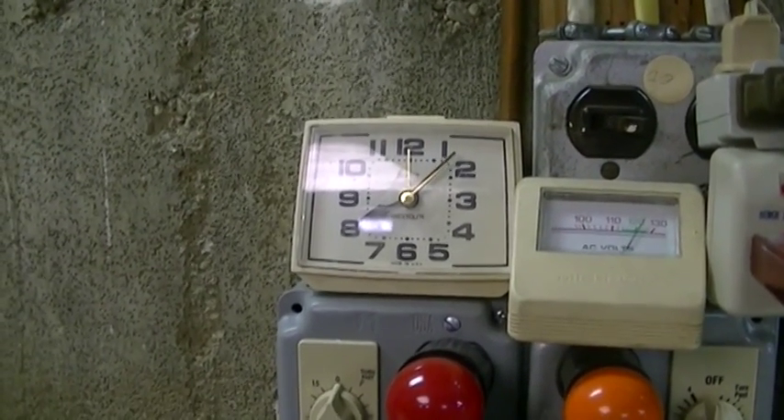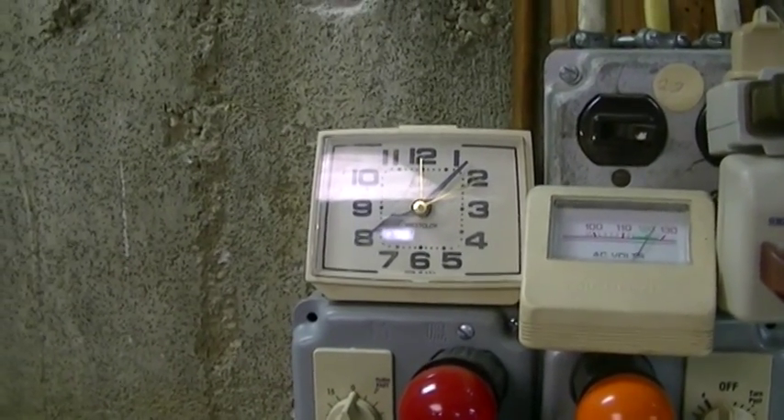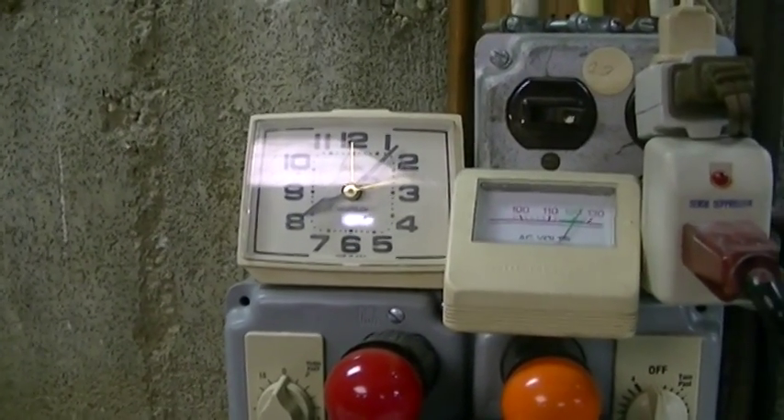I like it — it came with the house, it was just here. I don't know how old it is. It's got an alarm in it, just a buzzer, like any other typical old-school clock.